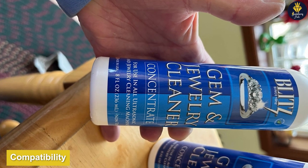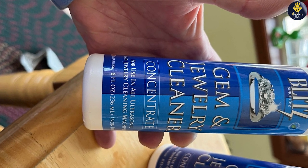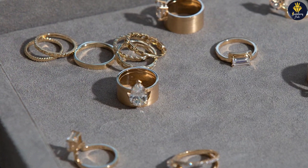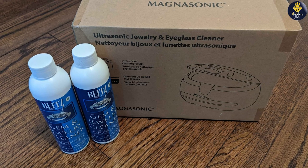One of the standout features of the cleaner is its compatibility with a wide range of jewelry materials. Whether you have gold, silver, platinum, or gemstone jewelry, this cleaner is generally safe to use. However, we always recommend checking the manufacturer's guidelines for any specific instructions or limitations.